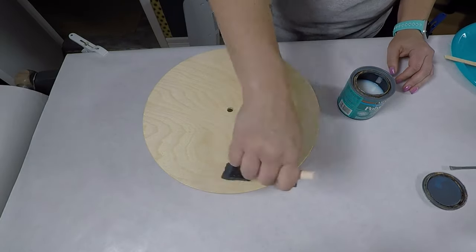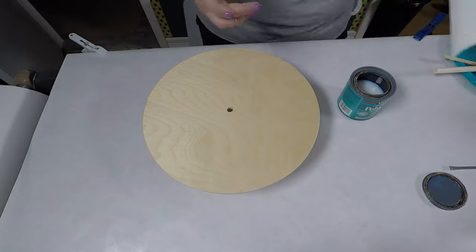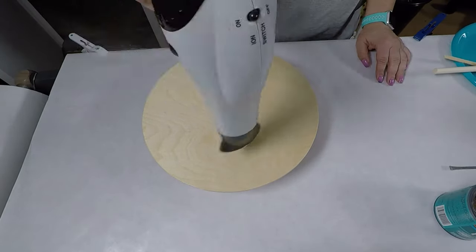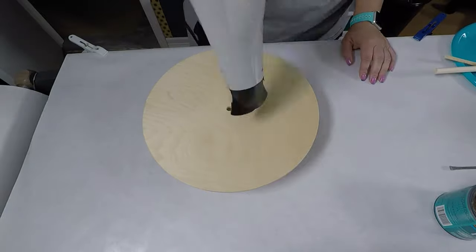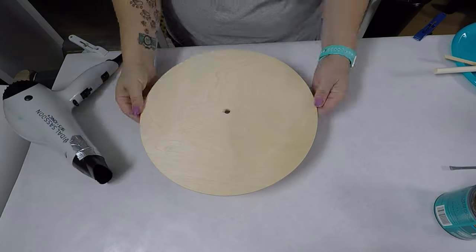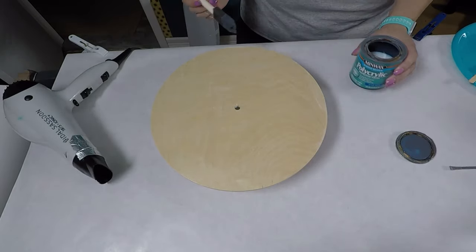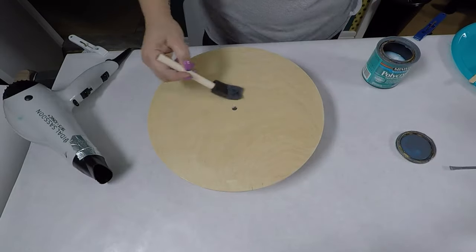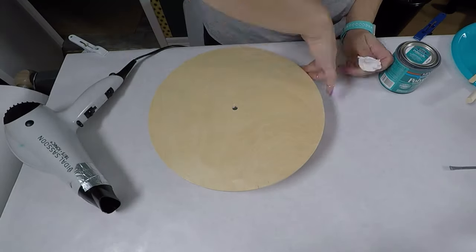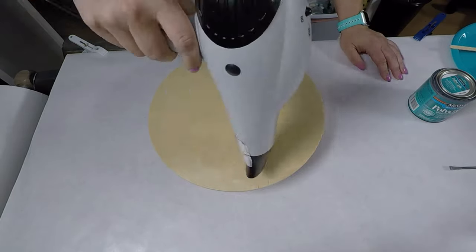You might notice my dogs in the background walking around — they always have to know what their mom is doing! I always make sure to rub my fingers around the edge underneath to make sure any drips that might have gotten down there don't make any extra ridges. Then I give the side I'm pouring on an extra coat just to make sure it's good and sealed so there won't be any bubbles coming up from the wood into the resin.